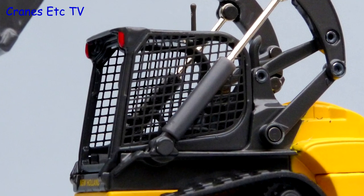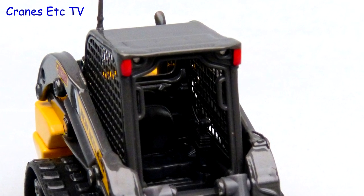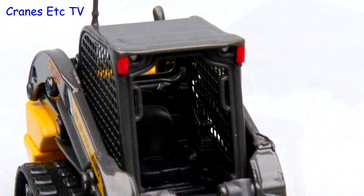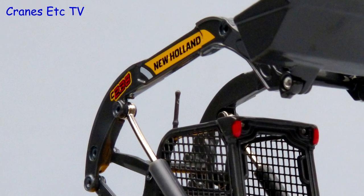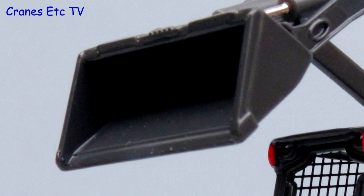The cab also looks good with a fine mesh grille on the sides. The interior has a seat and two joysticks and the two grab handles are a nice detail. The twin booms are nicely detailed with discrete rivets and sharp graphics, and the bucket is a reasonably simple metal casting.